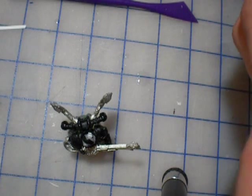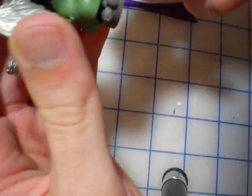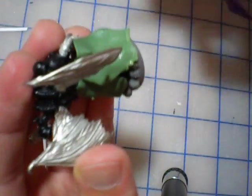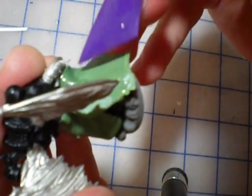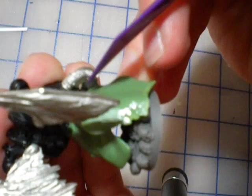Make sure your work area is somewhat clean — unlike mine. I get a lot of crap and particles stuck in the green stuff, which is never a good thing. I drop it on the table so many times that plastic pieces get stuck in the green stuff and make it much worse to work with.